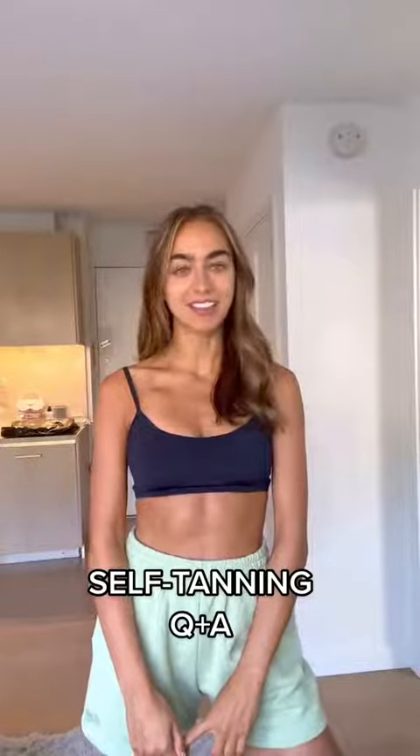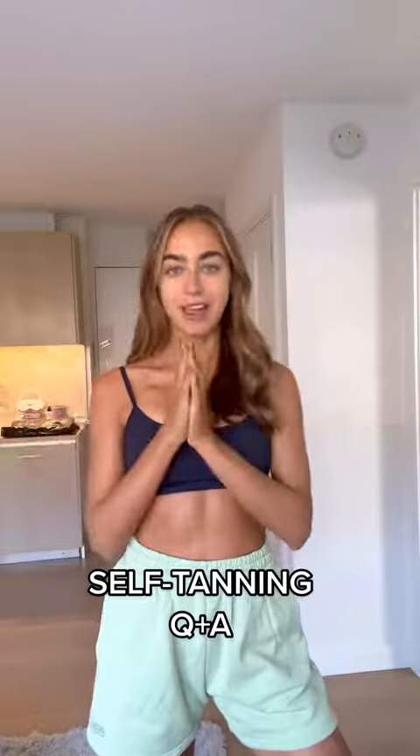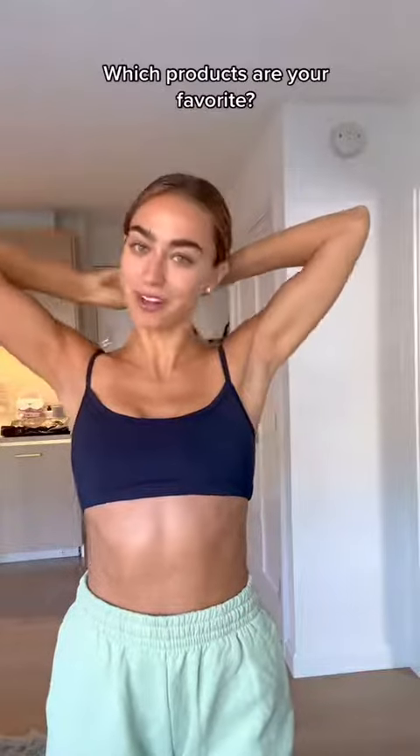Let's do a self-tanning Q&A. I get lots of questions about what I use, when I use it, how I use it. So I'm gonna put it all into one video for you guys. Let me show you and I'll apply a couple.